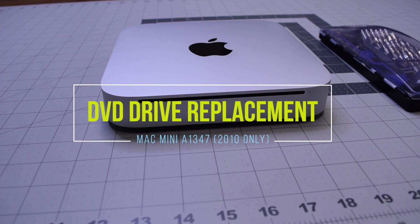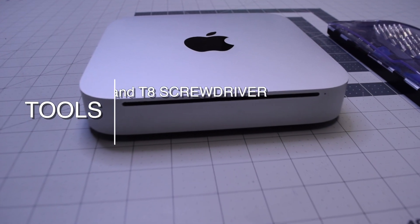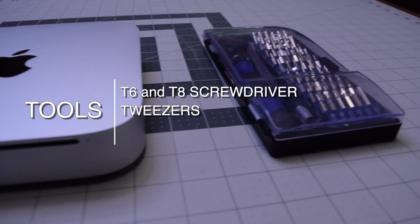Mac mini DVD drive replacement, A1347, 2010 only. The tools we'll need are a T6 and T8 screwdriver, as well as tweezers.